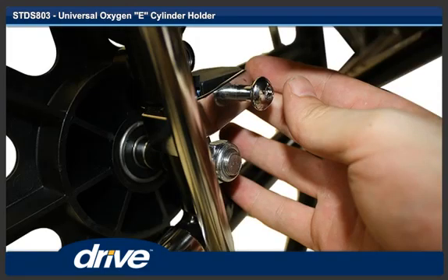Step 4. Slide the cap screw through the non-threaded side of the U-bracket and the spacer bracket.